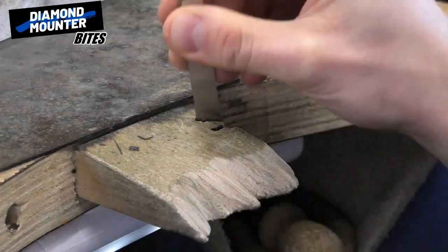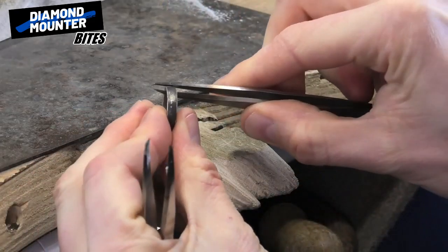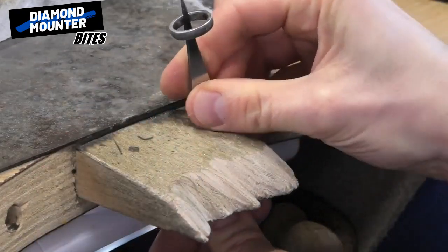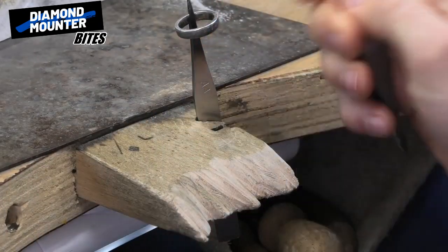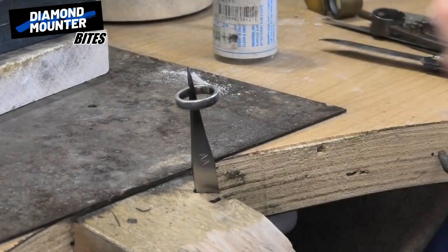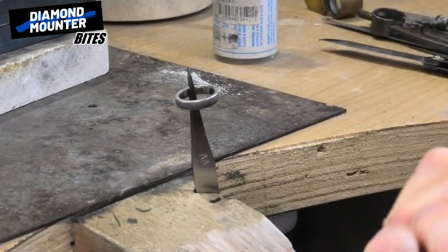I've got these little slots in my bench peg, so I have the join there — hold that on the side that goes in there nice and strong. That's quite sturdy, quite important. It's quite strong. I'll have the heat on it in my right hand going on the join there.